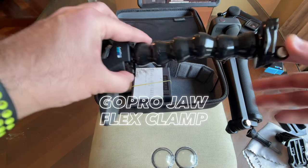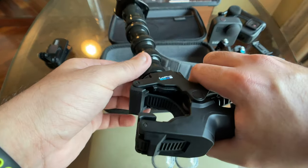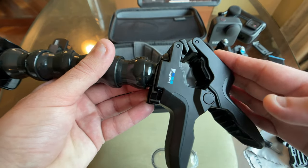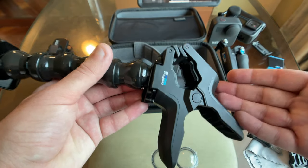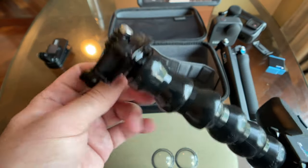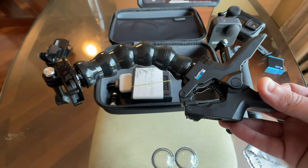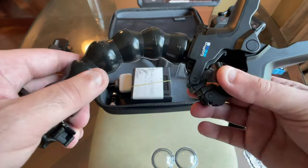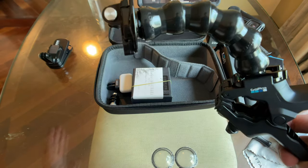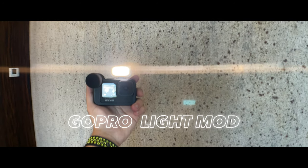The GoPro Jaw Flex Clamp is the newest in my kit. It has an extremely wide, deep clamp — definitely wider than the magnetic swivel clip — so it can clamp onto poles and handrails. It uses a buckle mount on top and has a good amount of flex, making it great as a tripod replacement on uneven surfaces. You can also clamp it to a table and bend the flex arm to get top-down shots. It's insanely versatile.